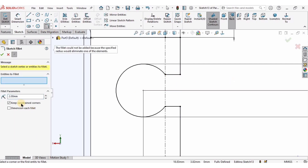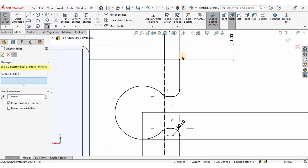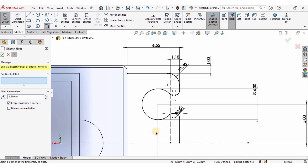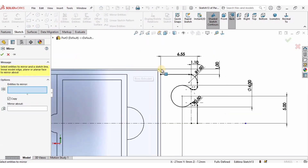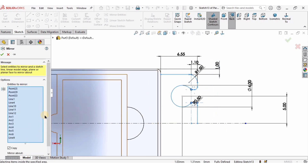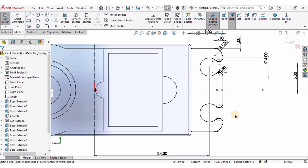I'll specify sketch fillets — specify the radius first. A radius of 0.5 works here, so apply those corner fillets and check the box. For the other corners a radius of 1.5 millimeters works. Then I will select Mirror Entities, select the entire sketch, and in the Mirror About window select the horizontal reference line, and it gets mirrored.